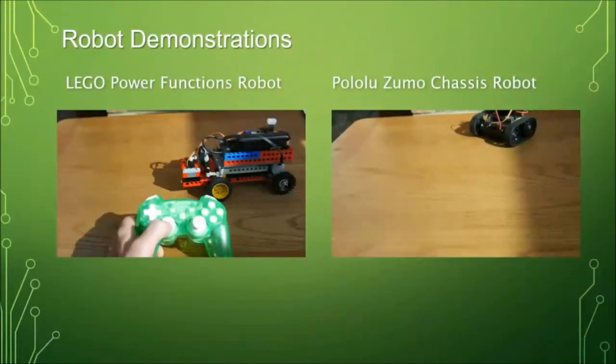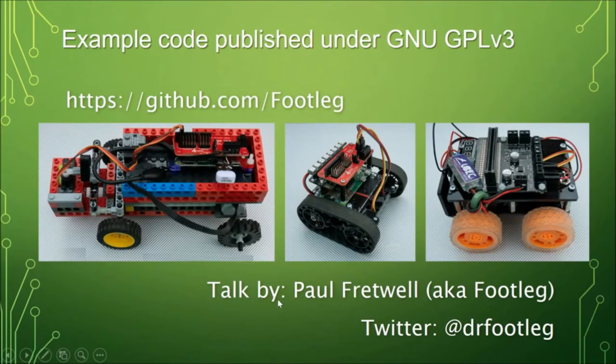All of the code in those robots is in the examples for the game controller interface template I mentioned earlier, which you can find on GitHub at github.com/footleg. You'll find all of my code there, published free for educational use and reuse.